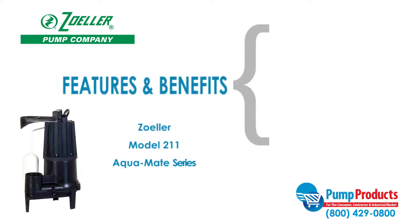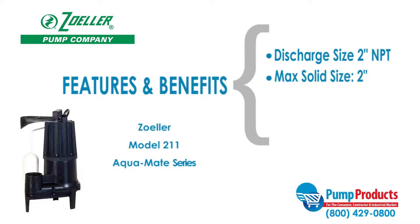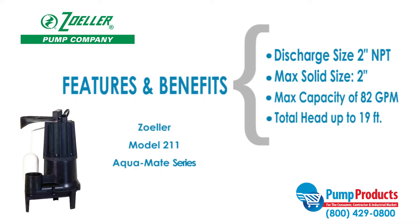Some features and benefits of this model include a discharge size of 2-inch NPT, a max solid handling ability of 2 inches, maximum capacities of 82 GPM, and a maximum head of 19 feet.